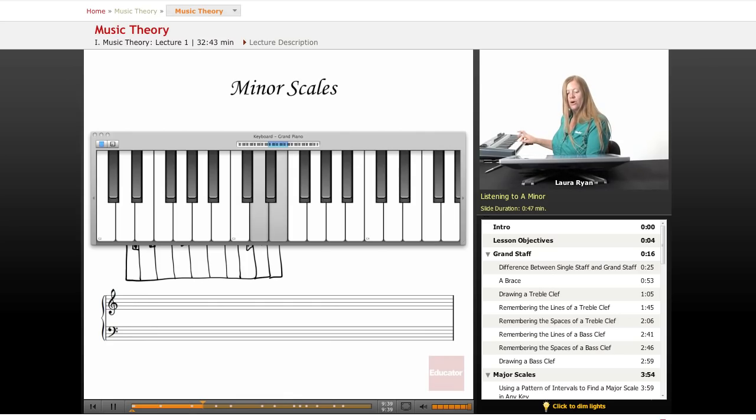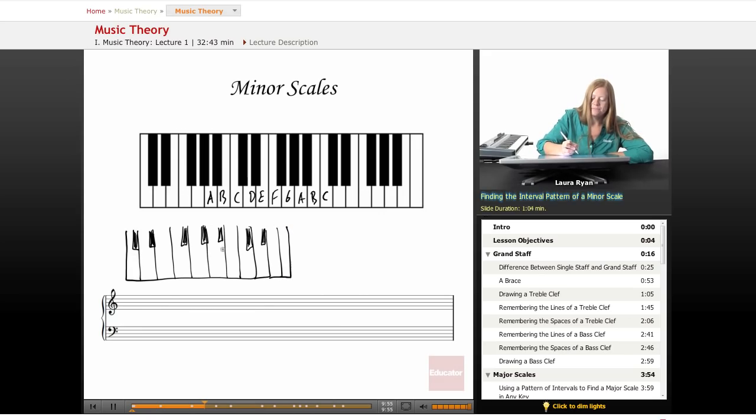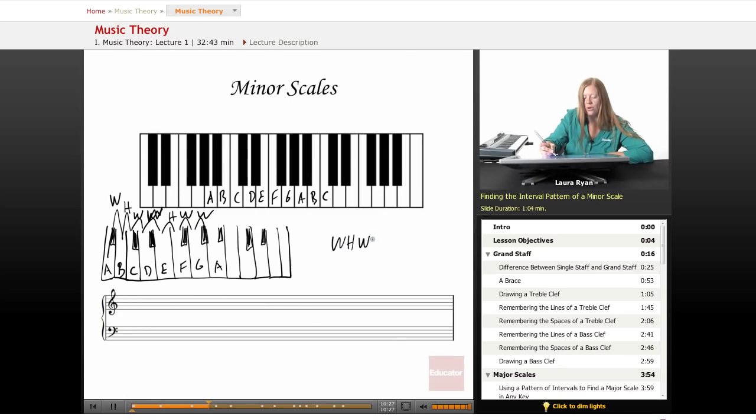So that pattern is whole, half, whole, whole, half, whole, whole. To find an A minor scale on any key of the keyboard, you follow this pattern and you've got it. Let's write it out: this one will begin on the top line of the bass clef — if this is an A, then B, C, D, E, F, G, A. Don't worry about the notation — I'm writing whole notes, which we'll learn about later.